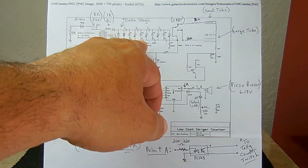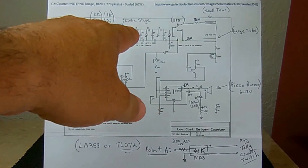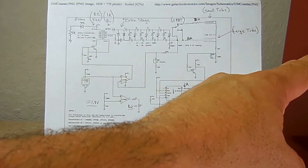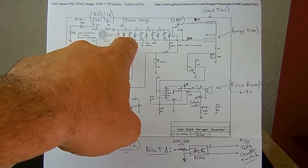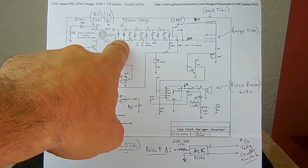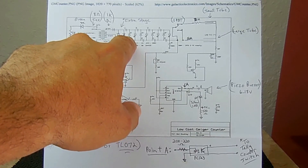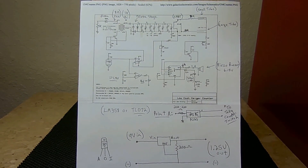The blue wire goes to the base of the transistor, and the output at the top goes into this voltage multiplying circuit — just a bunch of diodes and capacitors. I do have a video explaining how those work, accessible by clicking the circle with the eye. Because I wanted a higher voltage output, I added one extra stage: an extra capacitor and diode were not in the original design. It's a very good idea to add the extra stage to boost the voltage if you're using a Geiger-Müller tube that operates at a higher voltage.